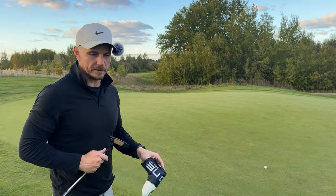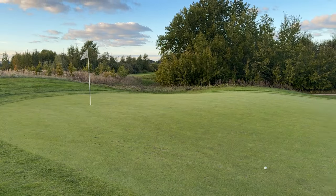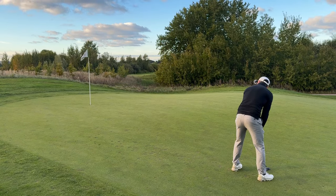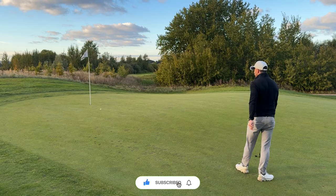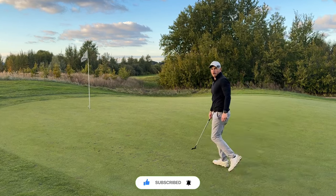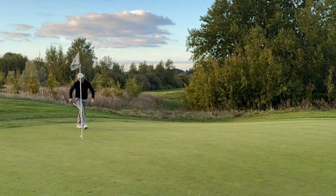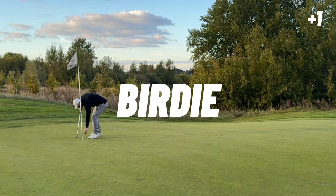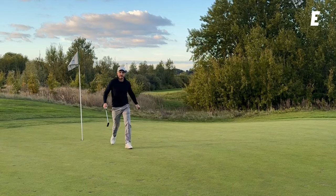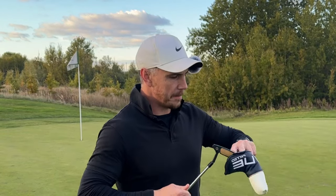Alright, eagle putt - let's see what we can do. Get a nice clean ball. It's gonna run from left to right, uphill - speed has got to be good. Nice and relaxed, easy. Oh man, that was so close - that was a good read. Just jam it in. Nicely done. Birdie! Drove the green, narrowly missed the eagle putt, birdie. Back to even after the previous hole where I made a bogey. All square, three holes left - let's see if I can break par on the front nine.